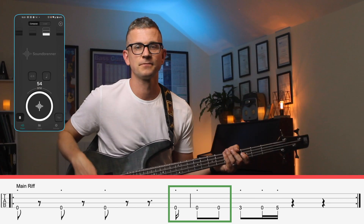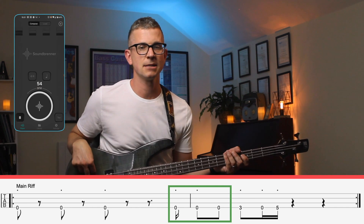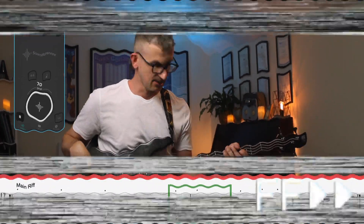And the count is: a one and two, three, four, a one and two, three, four, a one and two. You need to work through it slowly, speeding up the metronome little by little as you go along.